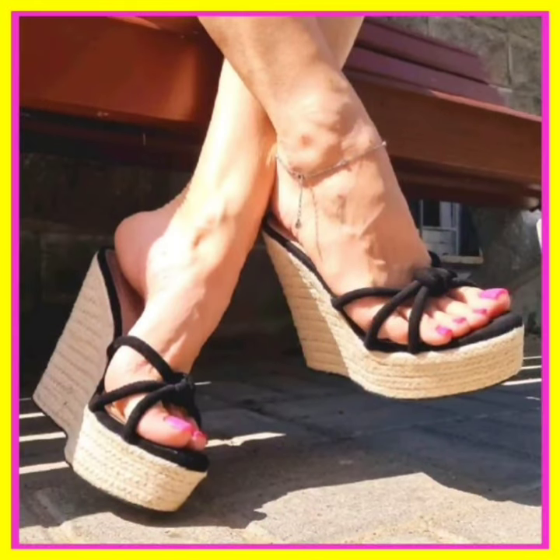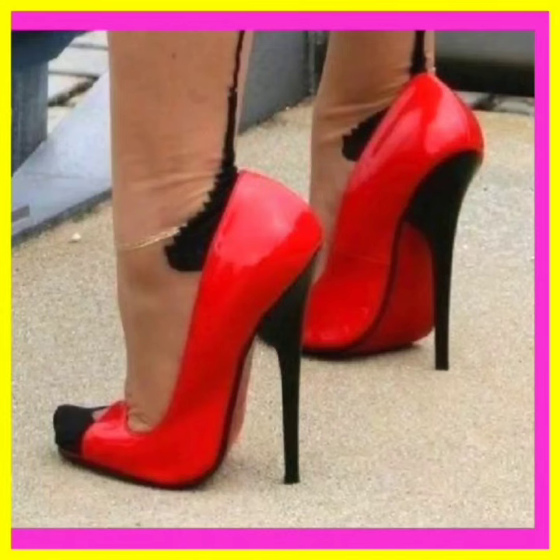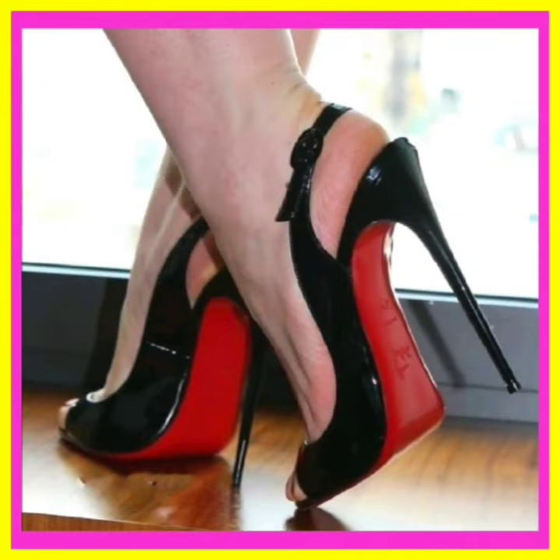Assalamu alaikum, how are you? I hope you all are fine and spending a beautiful day. In this video you'll see some mixed type of heels — from mixed type I mean some high panzer heel, some black foam heel, and some block heel in really beautiful design and fun color combination.